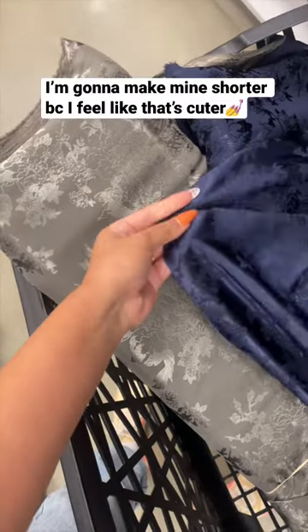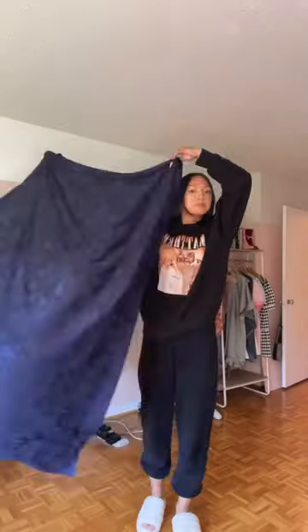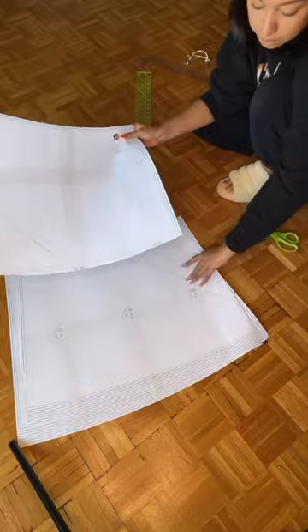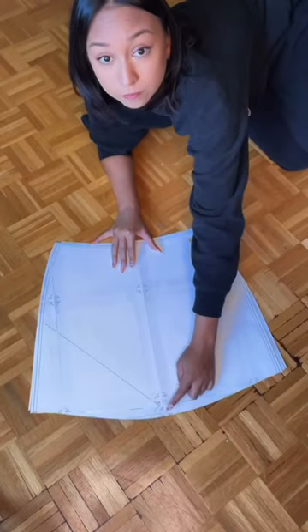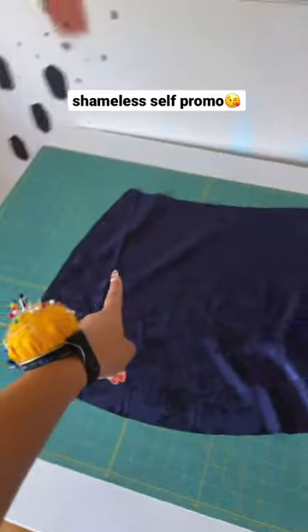So we're gonna make it ourselves. I went to Joann's, bought two different colors of fabric — I'm gonna make a mini and a midi skirt for like ten dollars and some elastic, because that's literally all you need. I got a yard for the mini skirt, which is way too much. And I'm just going to use this midi skirt pattern that I made myself — it's actually six dollars and it's in my bio.